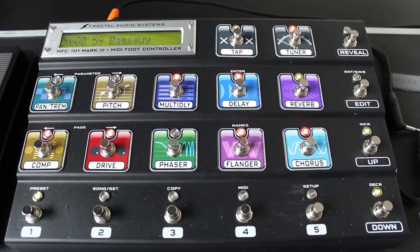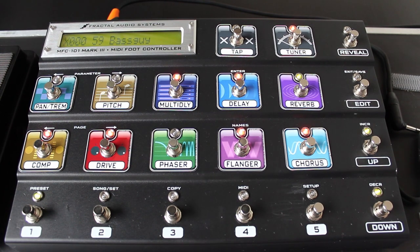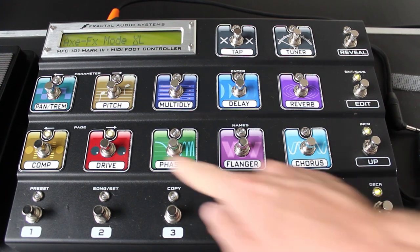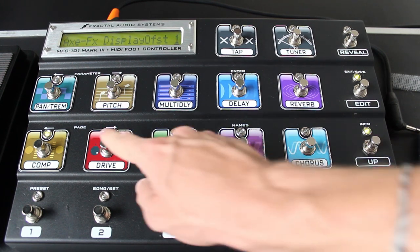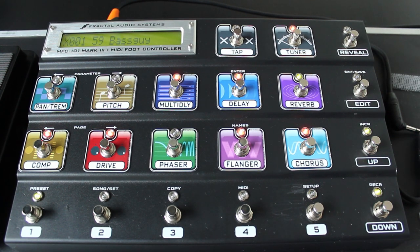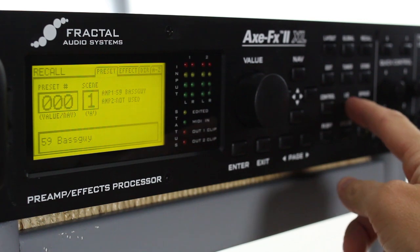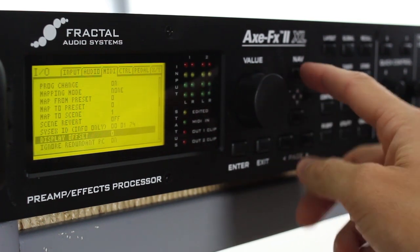One other change I like to make is adjusting the display offset on the MFC and AxFX so that my first preset instead of 000 will be 001. We're going to make a long press on the Edit menu, enter Setup, and Page Over. Set AxFX display offset to 1 and MFC display offset to 1. Hit Edit to Save. You'll notice the presets change to 001. We now need to make the same change on the AxFX. In the Input-Output menu, go over to MIDI, scroll down to Display Offset, and change it to 1.